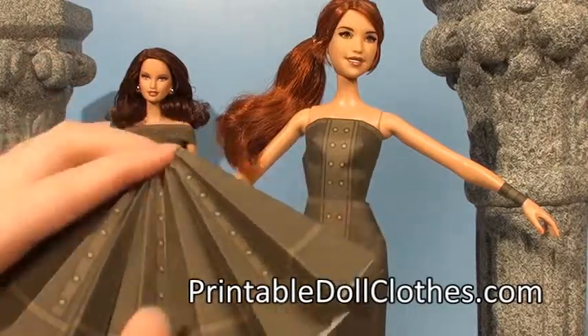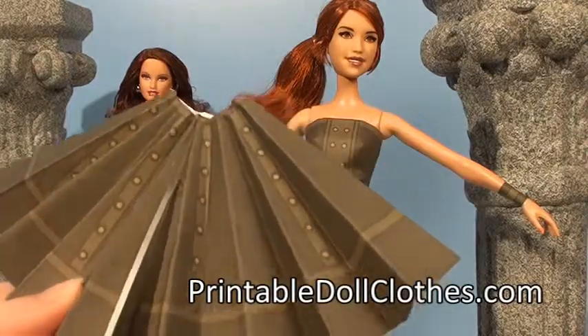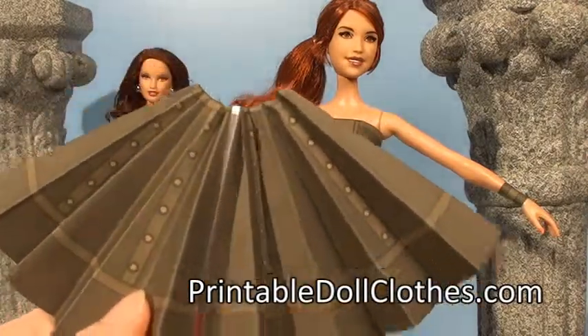After you have the prepared skirt, take it and cut in the center right here.